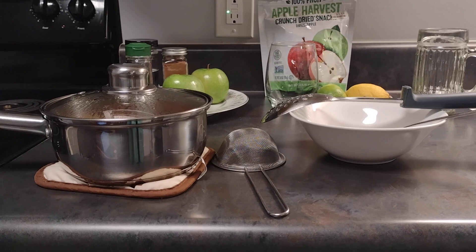Today, what I have in front of me — I made, well, I'm still in the midst of making some homemade applesauce.